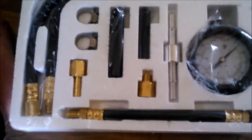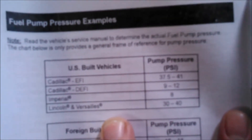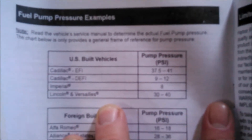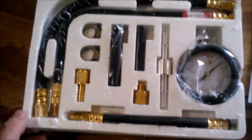I've been told these are fairly universal, but the directions, as with most products made in China, are not exactly comprehensive. For the brands of vehicles it lists for pressure, I get Cadillac, Imperial, Lincoln, and Versailles — and that's it. Nothing about any Mopar vehicles, which the Jeep is.